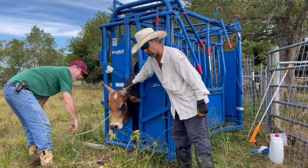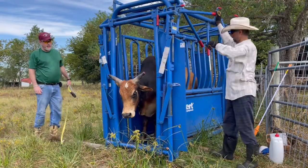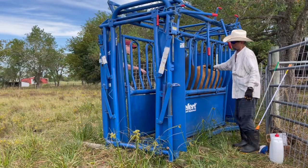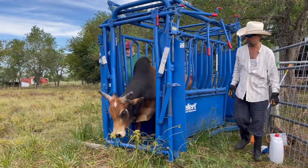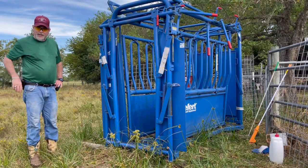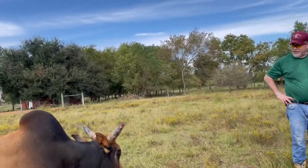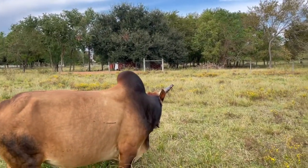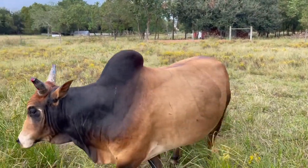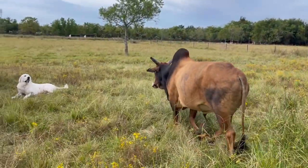Now we are petting the animal and reassuring him that we love him. We are letting him go. We have opened the chute and as you can see he is not running — he is really quiet. We have a good trusting relationship, and as we let him out, he is not running away. He is actually watching us, and he is not angry. This is a very important relationship between a human and an animal.